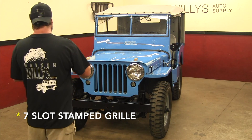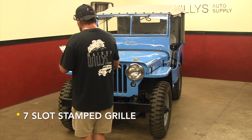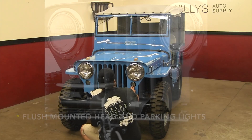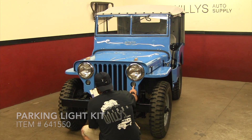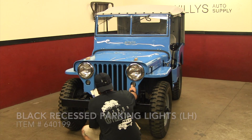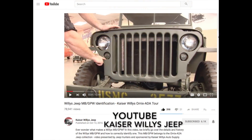First would be a 7-slot stamped grille, and it has flush-mounted head and parking lights. The grille that we have came out of an earlier 2A, so it's going to have the recessed parking lights like the MB and the GPW for the blackout lamps.